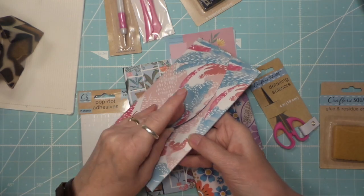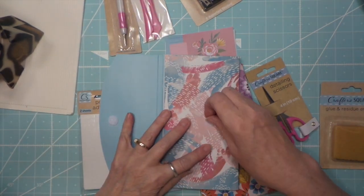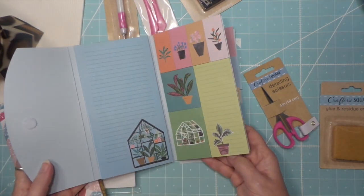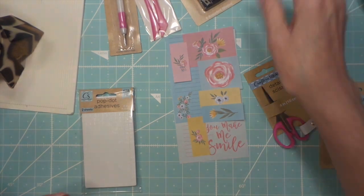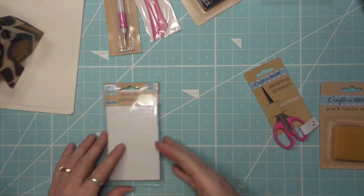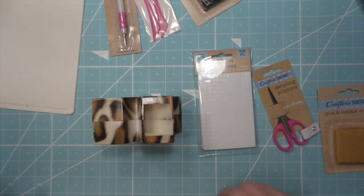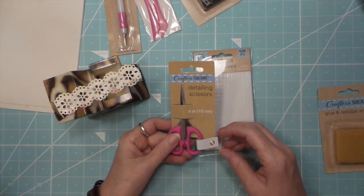I did notice some of them are off a little bit - not cute. So there's those, there's those, there's those. I might just use these - I do want to do this thing so I grabbed some die cuts and I want to cut these.